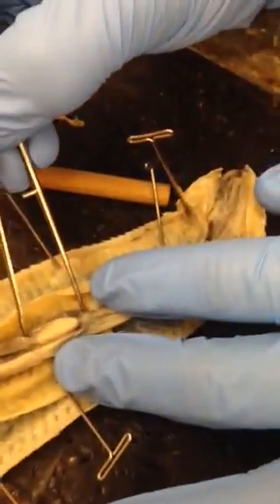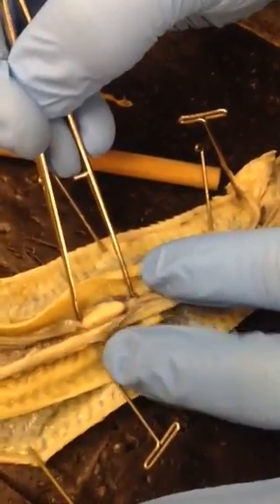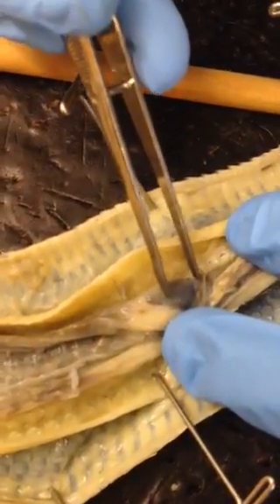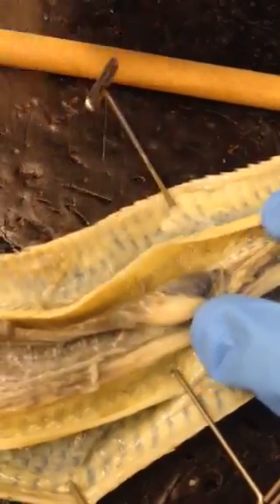Coming back up, we have the heart right here. This whole thing right here is the heart. This top piece is going to be your atria, and this bottom piece is going to be your ventricle.